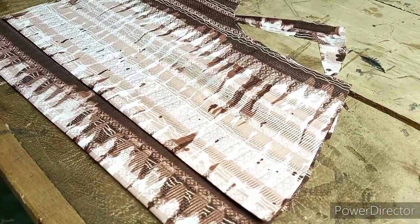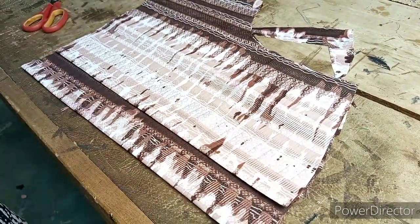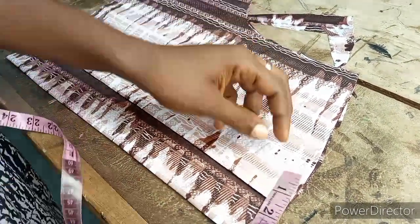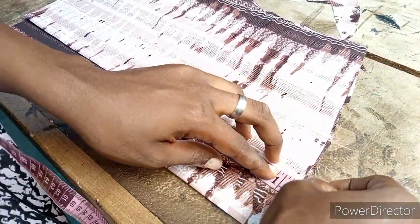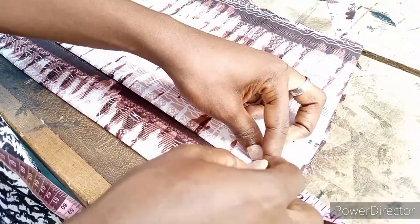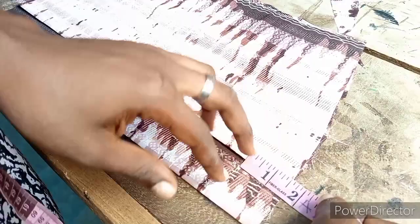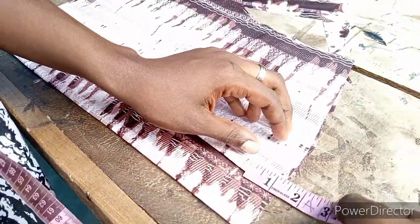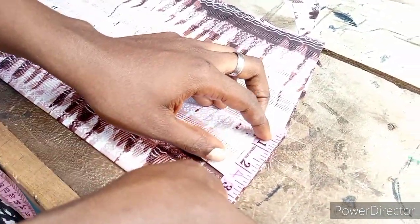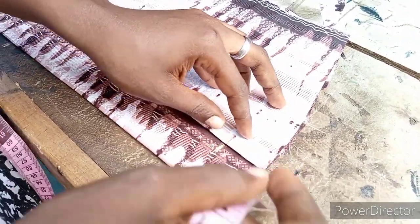That was very fast - we are almost through. I told you the channel is beginners friendly, you learn a lot from this channel. Just be consistent with it. Don't forget to like, comment and share. For the back side the neck is one and a half inches and the widest of the neck is 2.5 inches - the width is 2.5 inches.